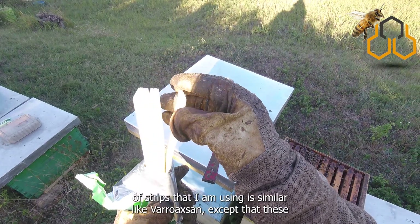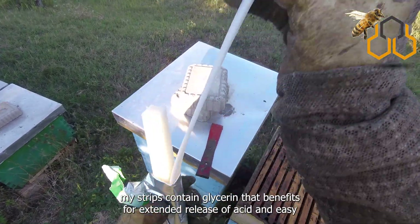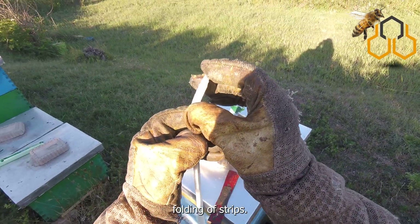This product of strips that I am using is similar to Varroa strips, except that these strips contain glycerin, which benefits extended release of the acid and easy folding of the strips.